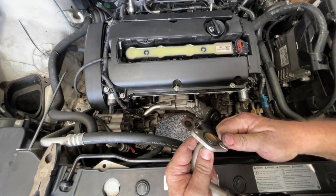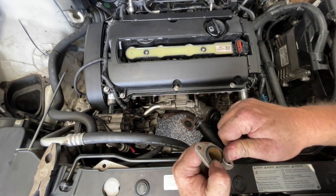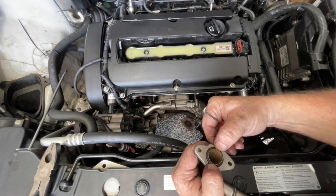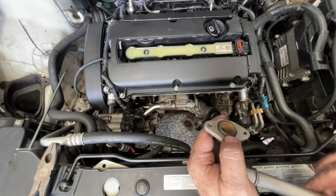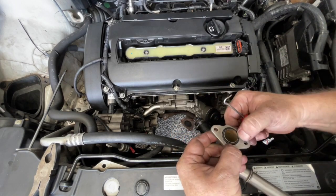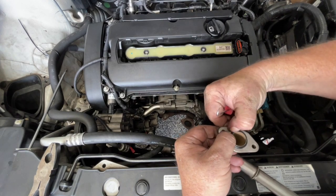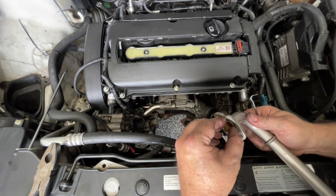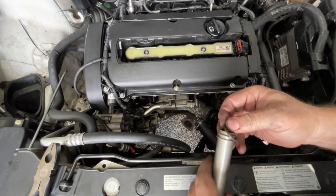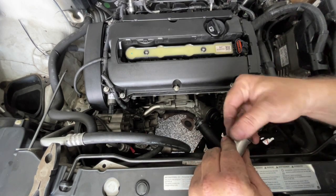I'm just going to use the back of this to push it in a little bit. Once we tighten that up it will squeeze right down to where it needs to be, but I just want to push it in a bit so it doesn't pop out or move as we're tightening it up. You can see it sits quite proud of the surface but it will be compressed once we tighten it up. On the other end I've just got a nice big O-ring — just carefully slide that on in place.